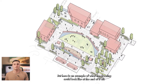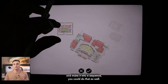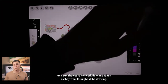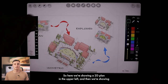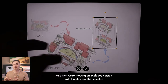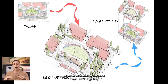Here's an example of what the drawing could look like at the end. If you want to take this diagram one step further and make it into a sequence, you can do that as well. A drawing sequence can be supplementary to the drawing as a whole and showcase the workflow and ideas throughout. Here we're showing a 2D plan in the upper left, the big isometric drawing in the center, and an exploded version with the plan and isometric on top of each other to show how it all fits together.